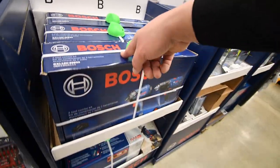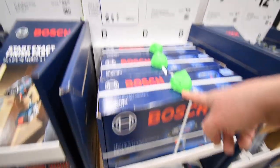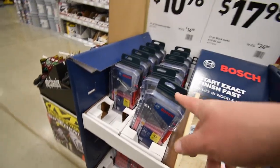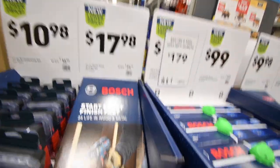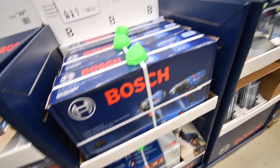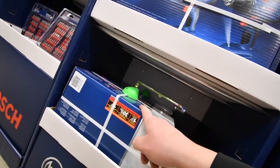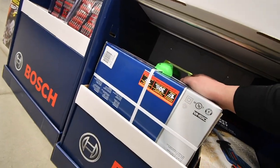I believe this Bosch kit is $179. Got some Bosch bits for $10, and an even bigger kit for $17. And $100 for the 12-volt Bosch recip saw.